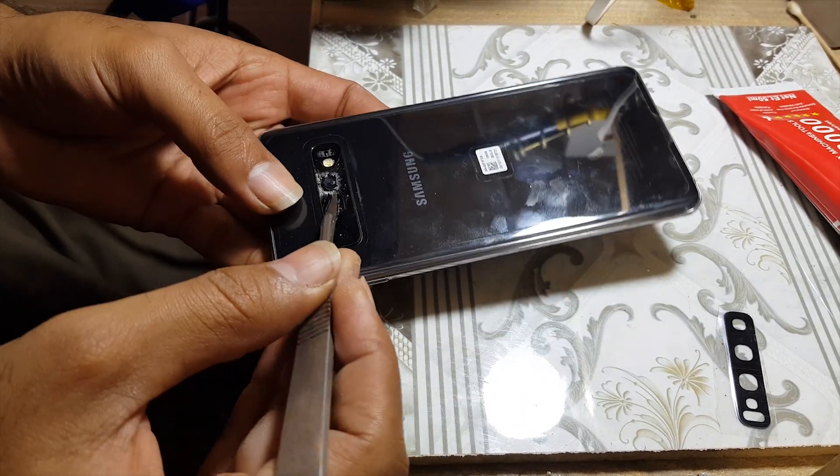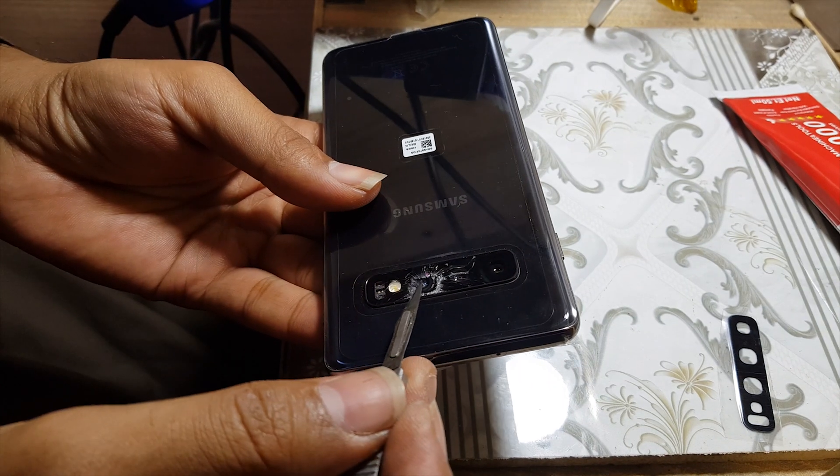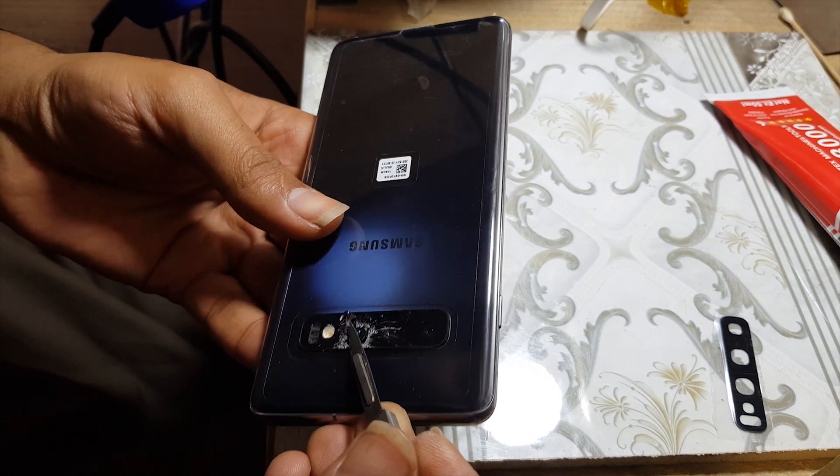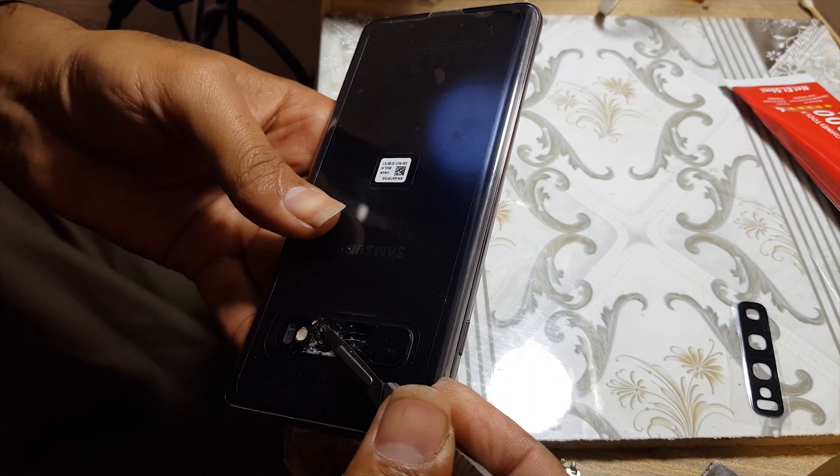Now do your work slowly, do not hurry. Carefully remove the glass, but make sure you do not damage the camera. It is a sensitive part of the phone.